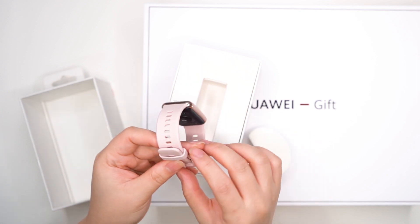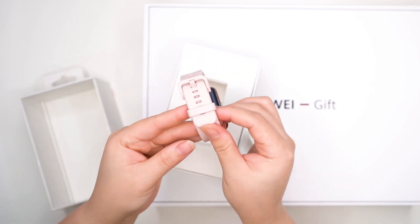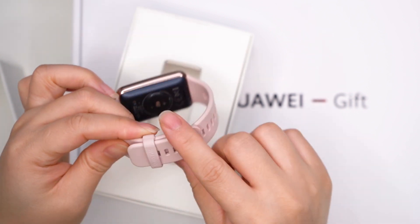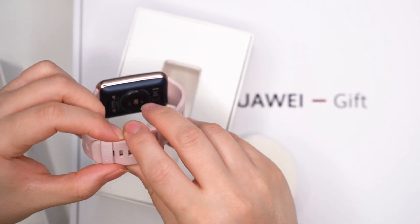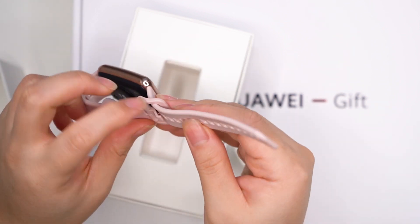Same as the black color we reviewed. On the strap, you can see the Huawei brand name. The band is silicone, which is replaceable. There are many color choices you can swap and mix and match.